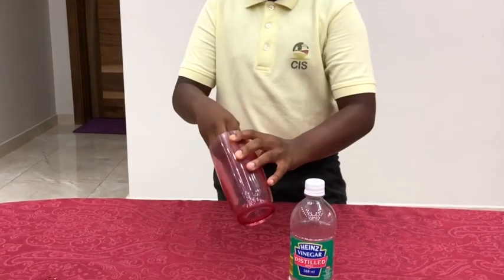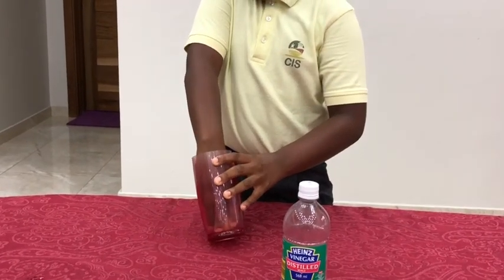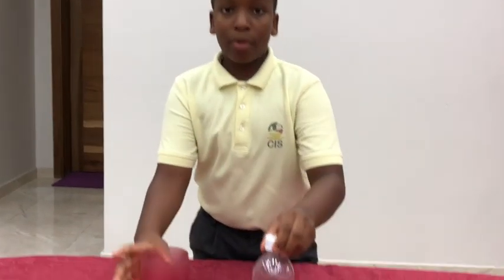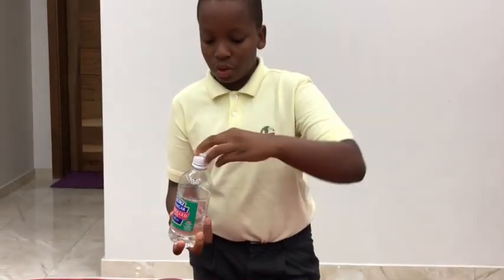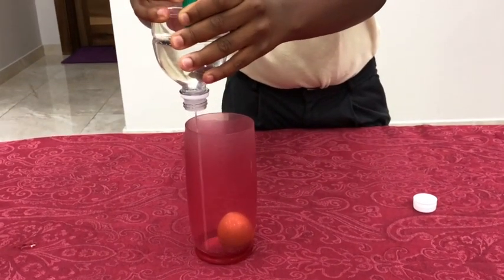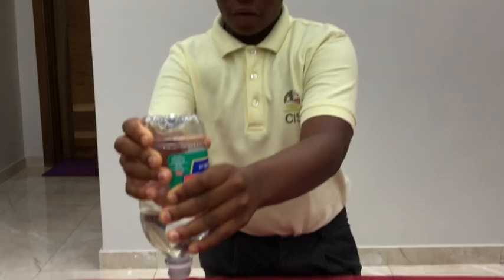First, I'm going to put this raw egg into this plastic cup. Now, I'm going to pour the vinegar into the cup, and we have to make sure that the vinegar is enough to cover the whole egg.